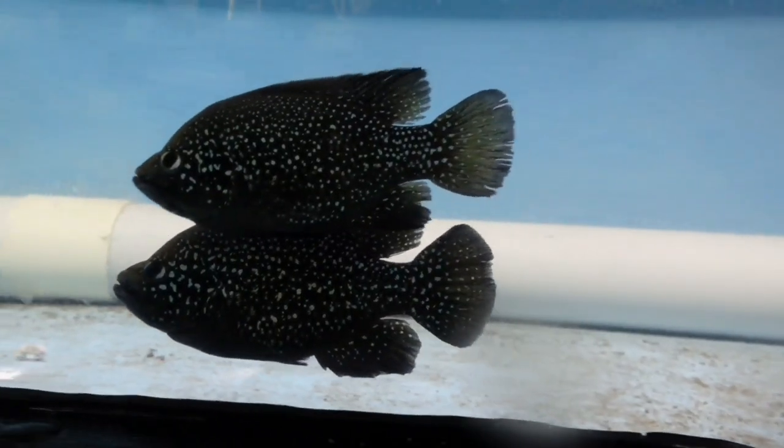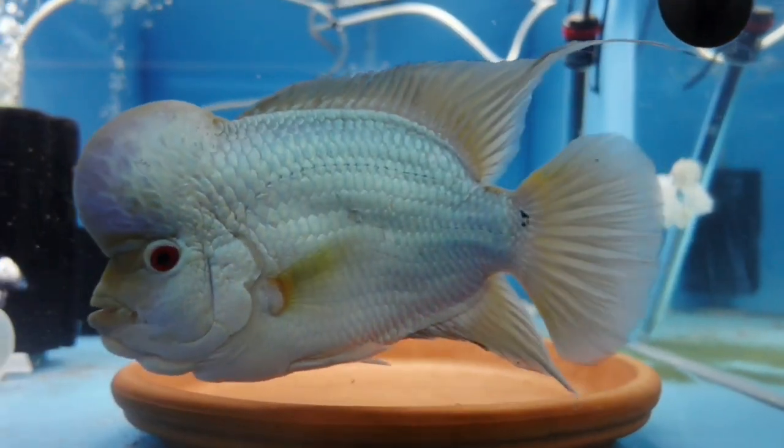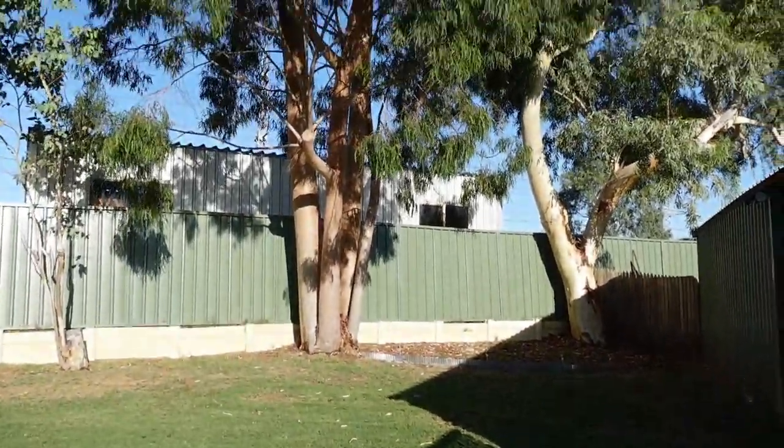G'day guys. So I've got a huge problem in my fish room. A lot of you already know about it but I want to try and address it, or at least figure out where it's coming from. This might be a bit of a short video - it is Sunday afternoon. I'm going out to dinner but I really want to fix this problem. I figured today I'll at least identify how to fix it. We might not fix it today but let's have a gander. Alright, so this is where the problem starts.